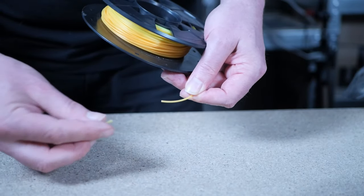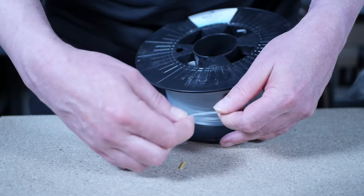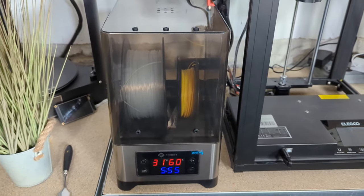Before drying, let's see if my brittle filament can be revived. I found a second PLA spool that had also suffered from becoming brittle. Good that I can dry them together. I put them into the dryer at 55 degrees Celsius for 6 hours.